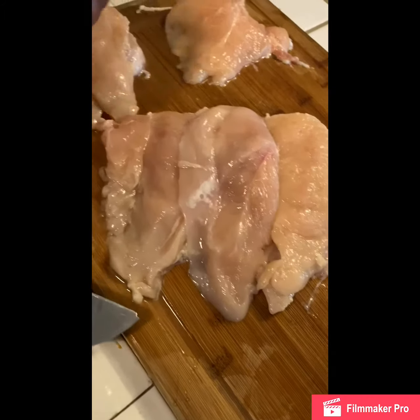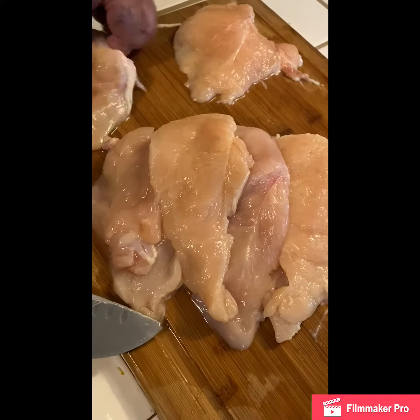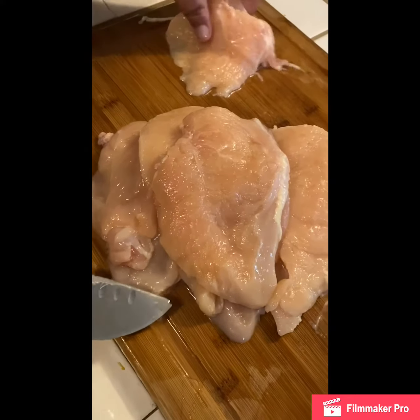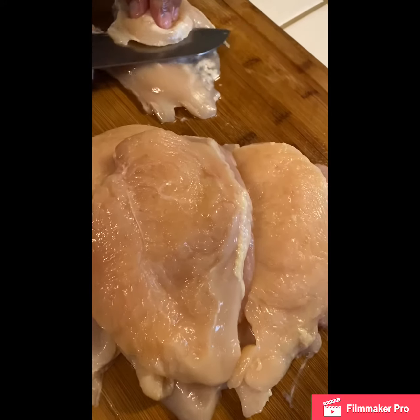So there we go, out of four pieces — I don't know how much that is if you're counting — but that's how much you should get. And see, this is still a little fat, so I'm gonna cut that down.